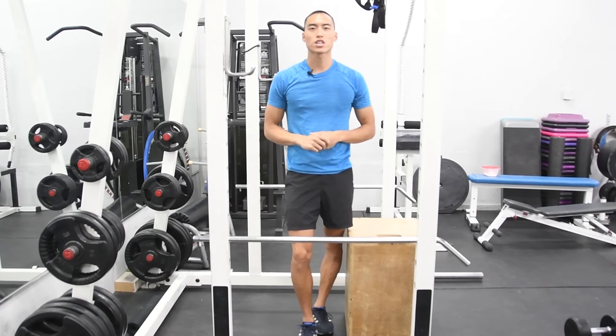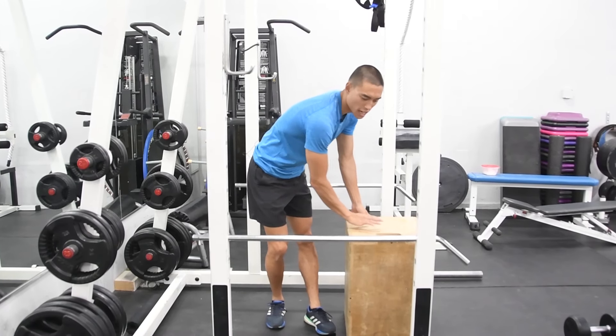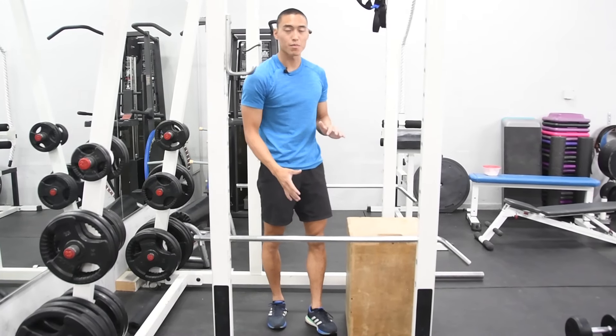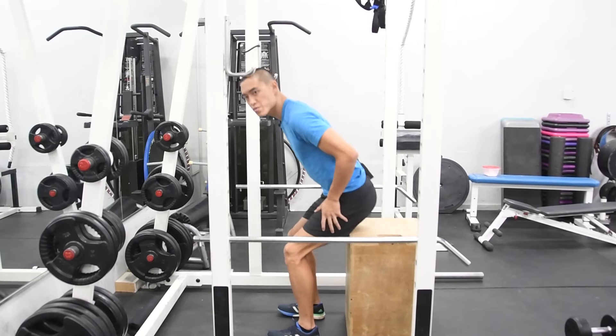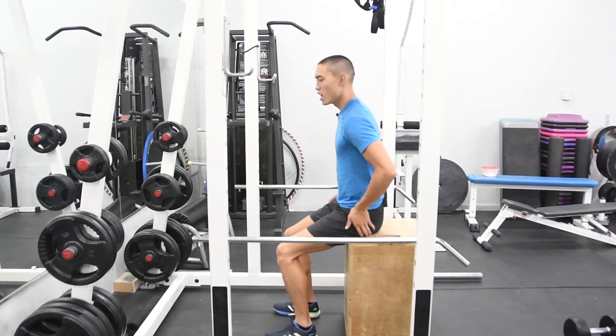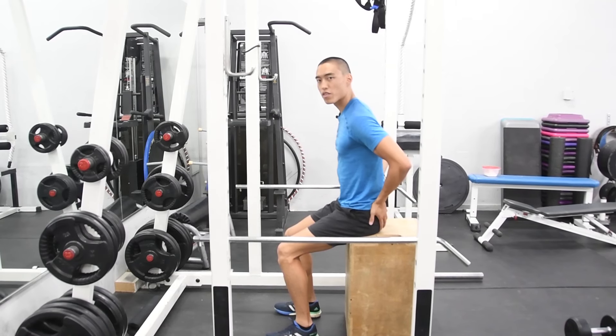Here we have our bodyweight box squat. What we're going to do is set up a box at a higher height than usual — about two, three feet up — and stand quite a bit of ways back. We're going to start sitting down and just stand up into a standing position from the box.